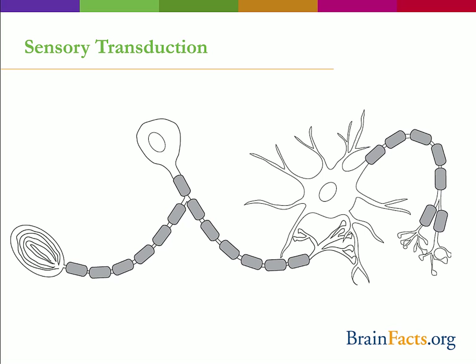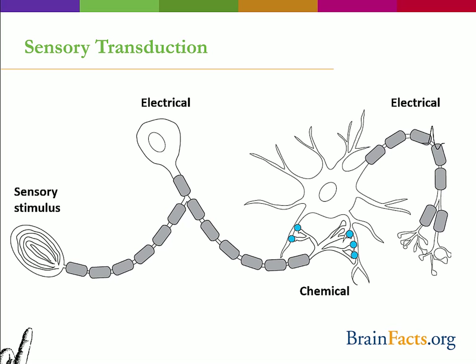This sensory transduction is a common principle of all sensory systems. A stimulus — could be light, sound, or touch — activates a specialized receptor, which in turn sends an electrical signal, the action potential, down the axon. After the receptor is activated, the process of signal transduction is like that which we saw earlier: electrical signal to chemical signal to electrical signal.